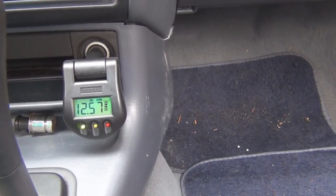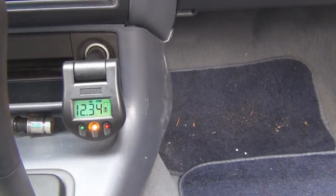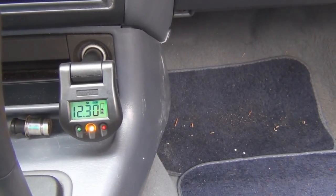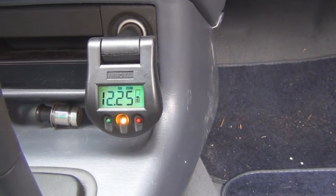I'll turn the headlights on to see if the voltage drops. It doesn't even really drop significantly with the headlights on — definitely different from last time with the older battery, where the voltage dropped below 12.